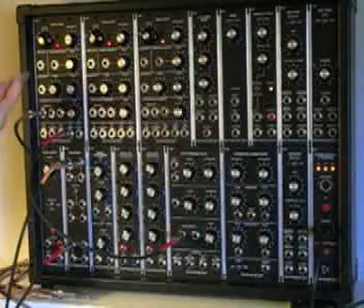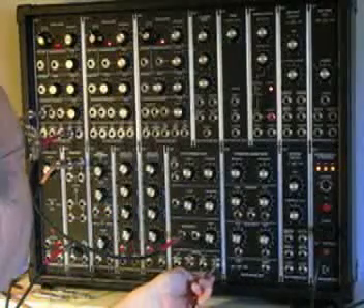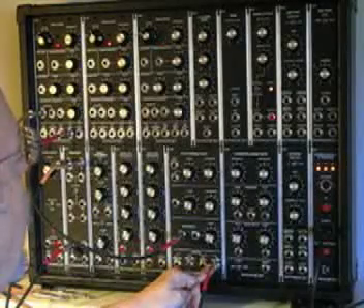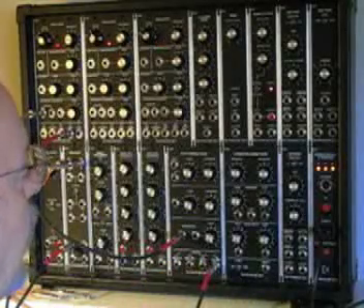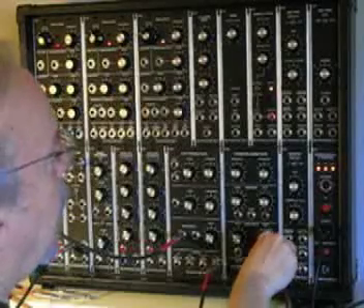So now we've got a signal going from the oscillator to the filter. We now need to take the signal from the filter, plug into the low pass output of the filter, and put it into the signal input jack of the amplifier, right here.